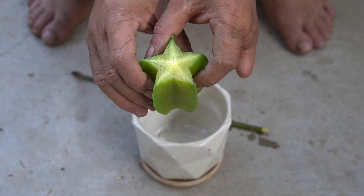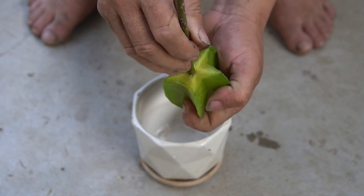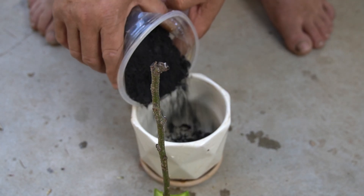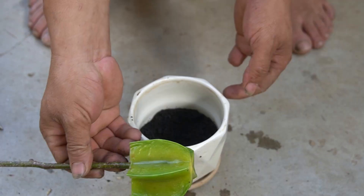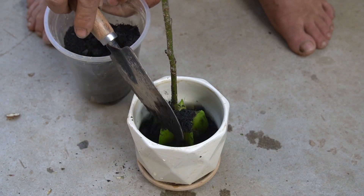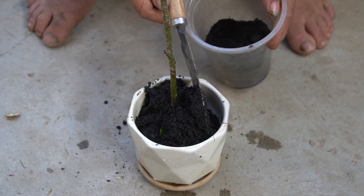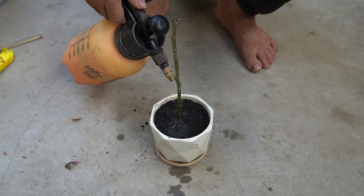We use pots that are suitable for our needs and have drainage holes to prevent the plants from getting waterlogged. We can use soil or organic fertilizer to grow rose cuttings, and use a spray bottle to spray water evenly throughout the pot, keeping the flower stems moist for germination and root development.